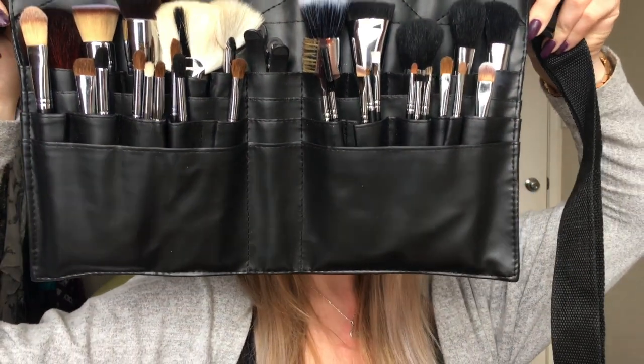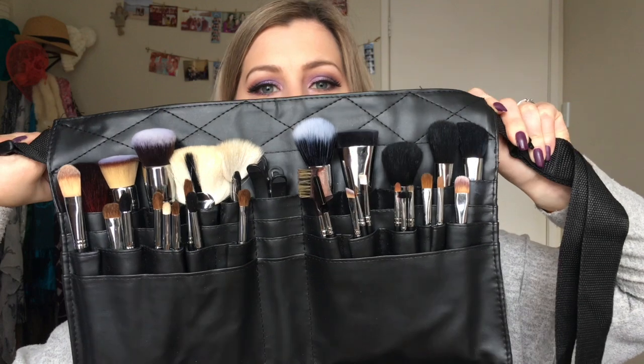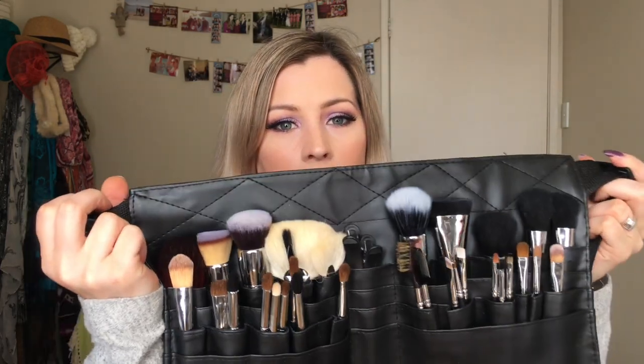Hi, welcome back to my channel. I'm here today to talk to you about the Morphe 501 30-piece master set. I put a picture of this up on my Instagram and asked if you guys would like a full review on the brush set, and everyone who commented said yes. So here it is.